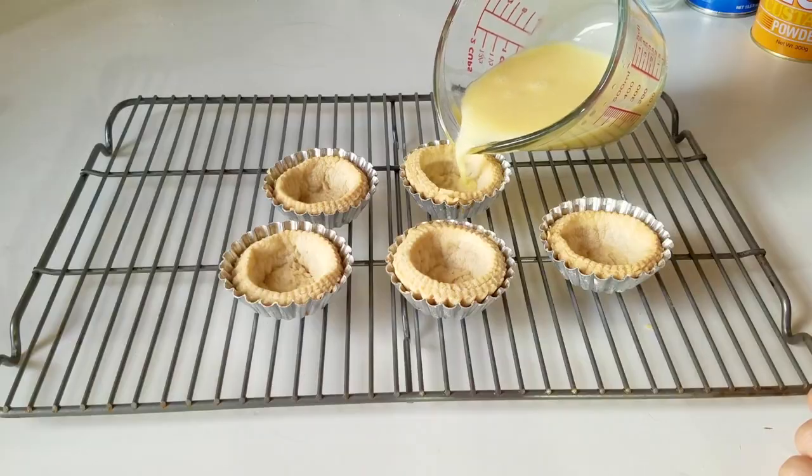The reason it has taken a little longer is because when you call something egg tarts and you can't use egg, it becomes a little bit more difficult. So I wanted to make sure that the recipe was right and that everybody could also get access to the ingredients I was using. I'm really excited to show you guys this recipe, so let's head over to the kitchen and get started.